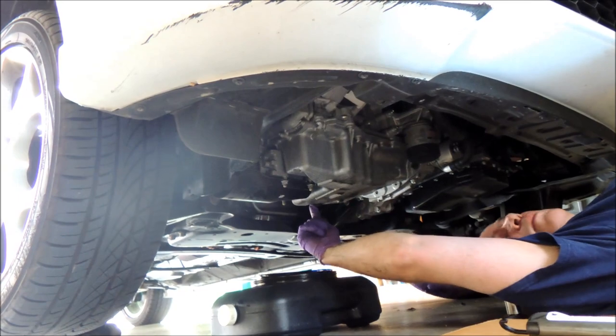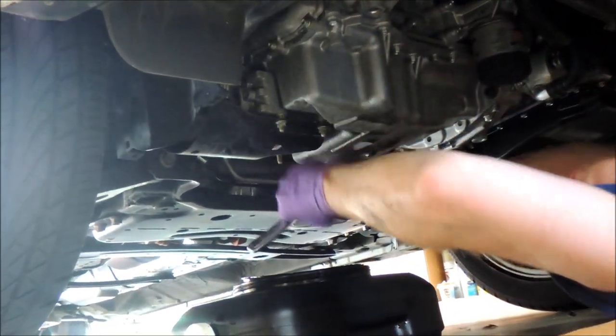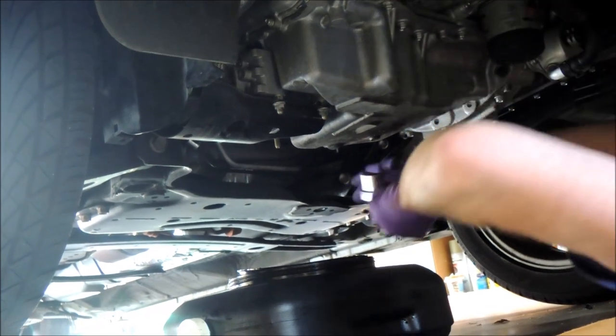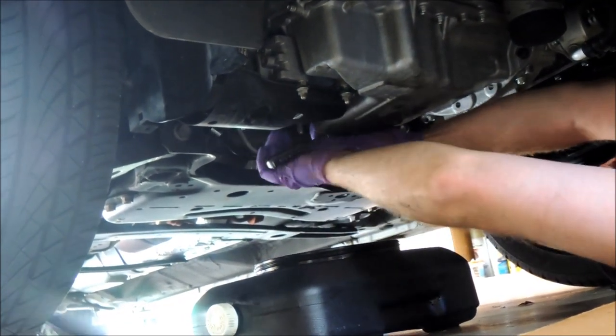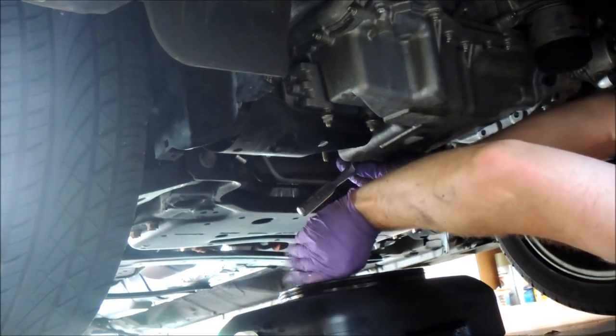The drain plug is on the back side right here, and we can take that off. Make sure to have the oil pan ready.